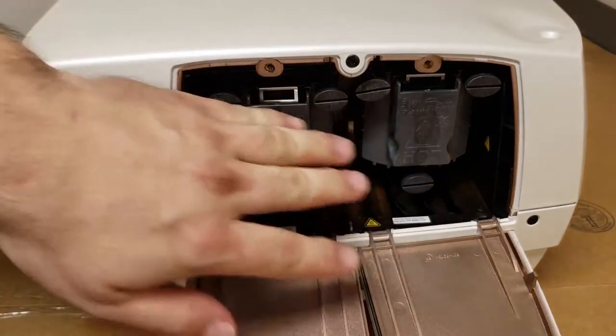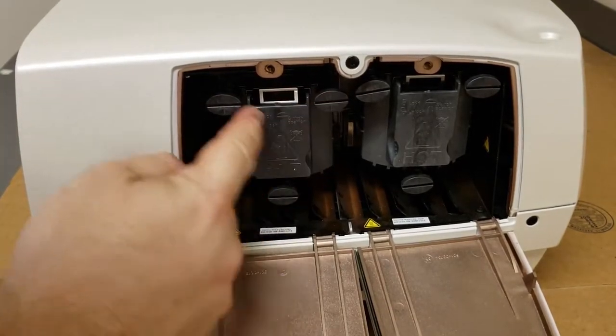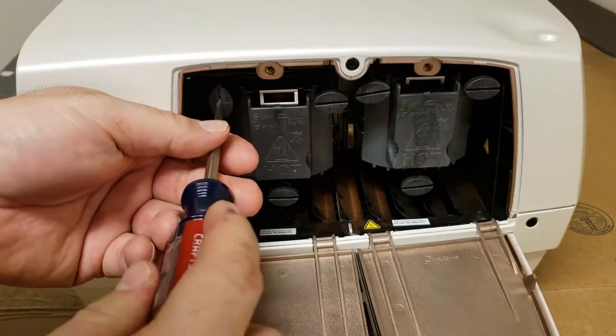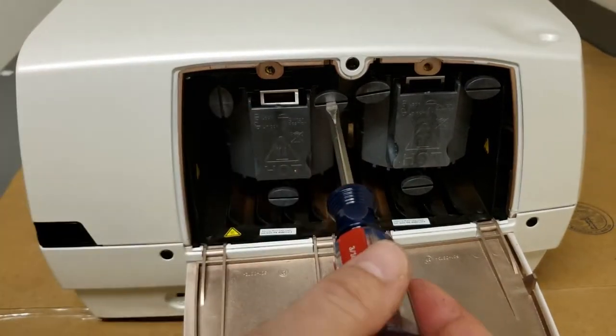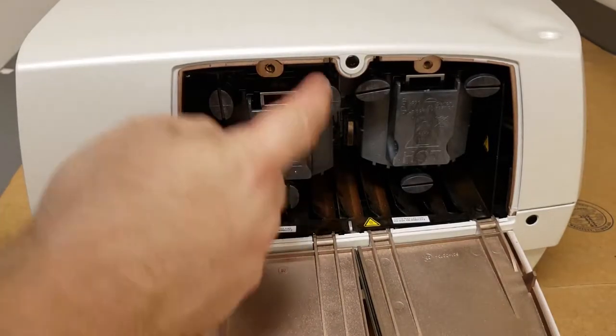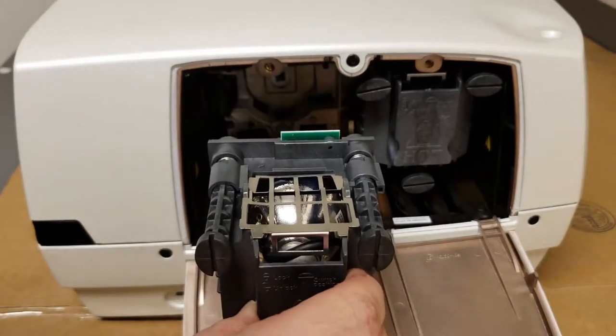The next thing we need to do is take the old lamps out. The old lamps are locked in using these lugs. On their horizontal, that's locked. Unlocked is vertical. So just gently push in and turn 90 degrees. That's it. Once they're straight up and down, you'll feel the lamp is loose. Just pull straight out.